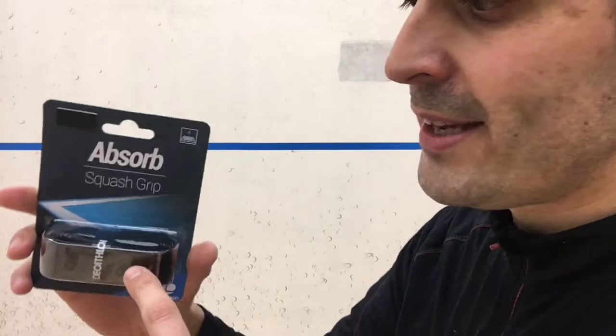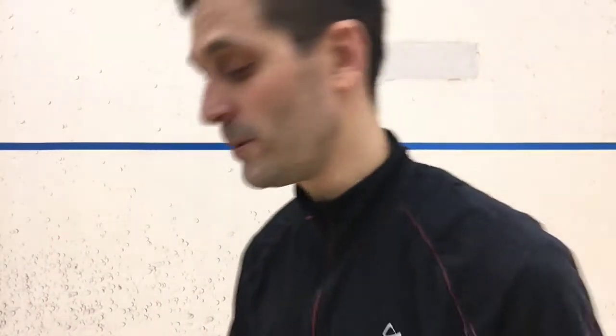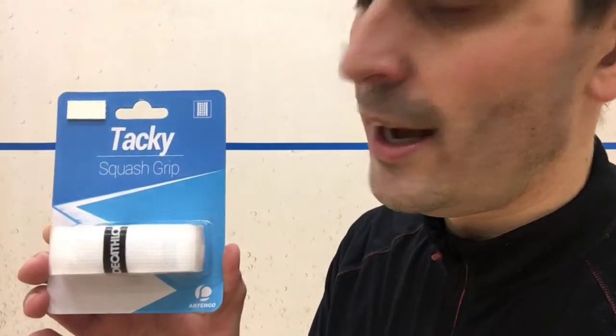We've got the Absorb grip. The first ones were overgrips, this is a replacement grip. I'm hoping this one might be my favorite based on the word absorb, but we'll see. And the Tacky Grip, which is also a replacement grip.